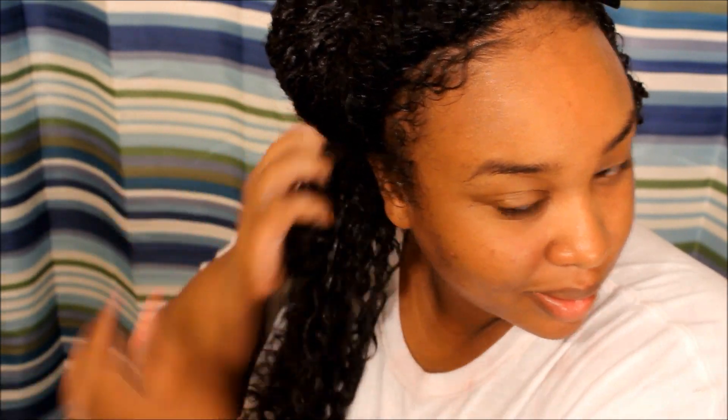Some people say this product is very heavy and makes their hair hard, but that hasn't been my experience. I'm also going to use a gel — I'm pretty sure it's from Jessicurl. I like it because it's very light, not a thick heavy gel; it's literally a cream consistency. But it still gives me the hold I need.